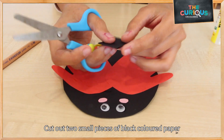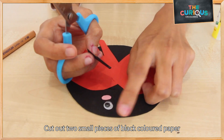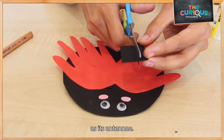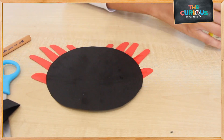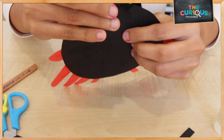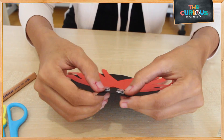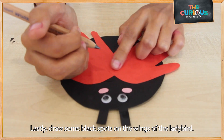Now let's use a small piece of black paper to draw and paste two little antennas for our ladybug. Last but not least, let's draw the spots on our ladybug.